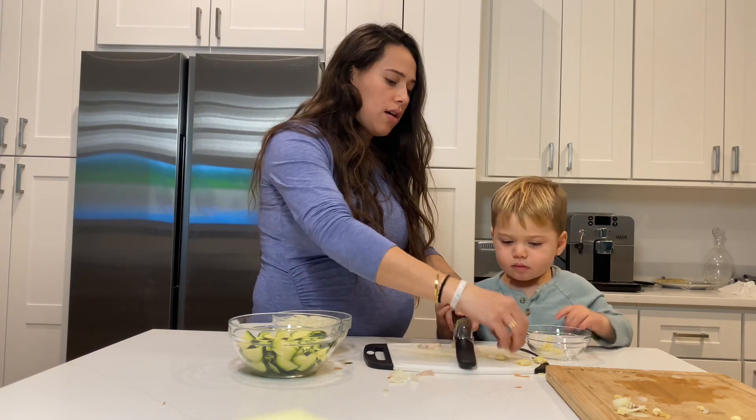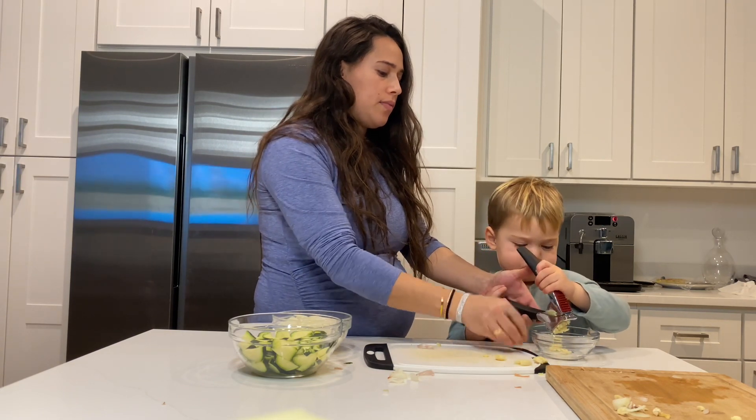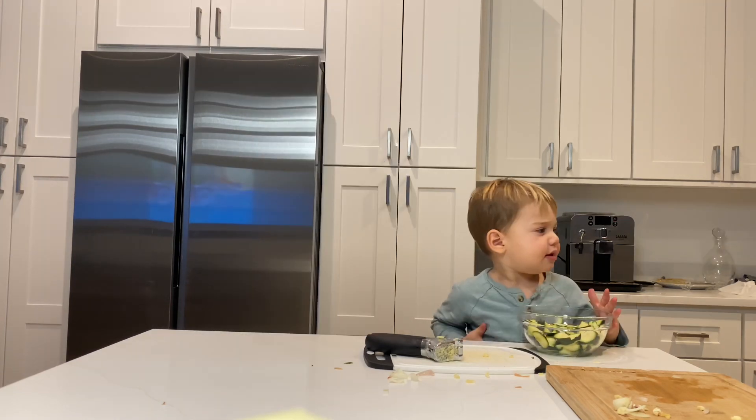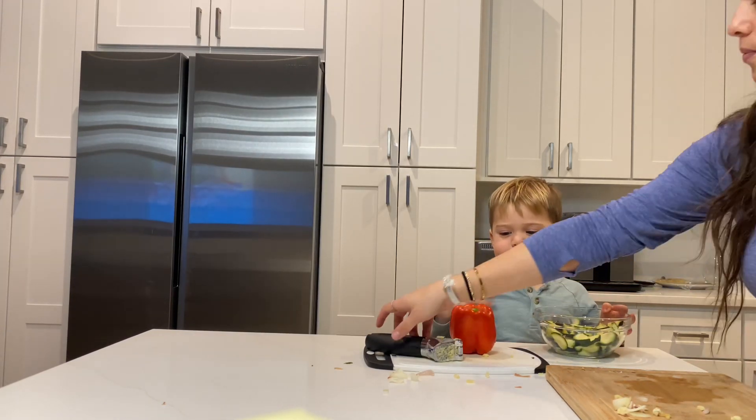And right now we are mincing the garlic. Who cut the zucchini? Eli. Eli cut the zucchini. I'm going to cut a pepper. Too big. That's too big.